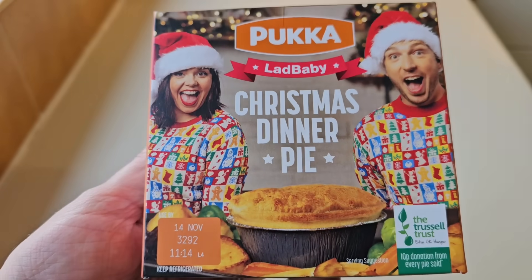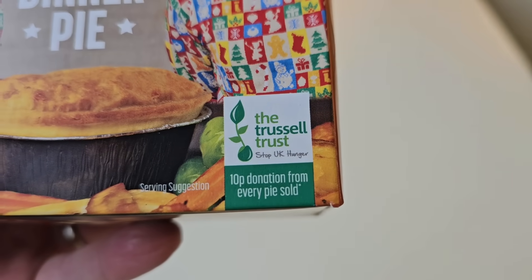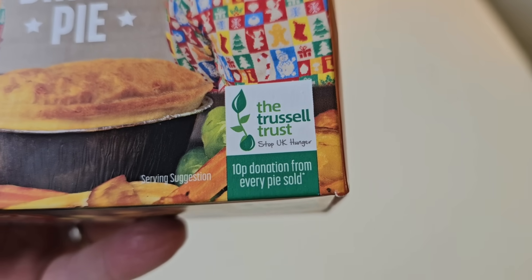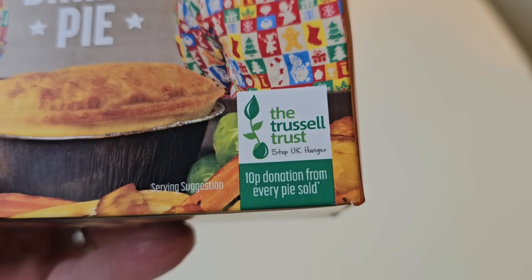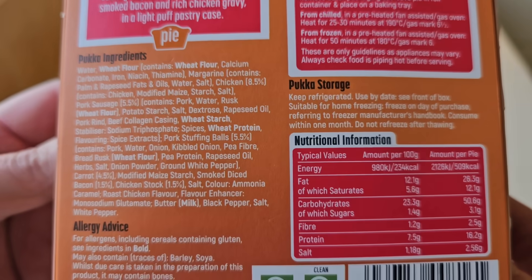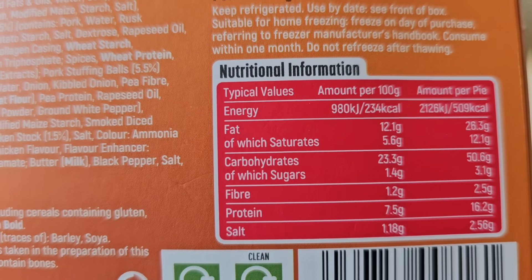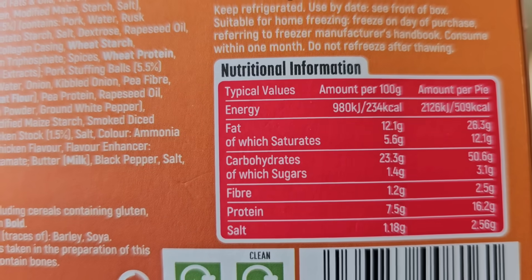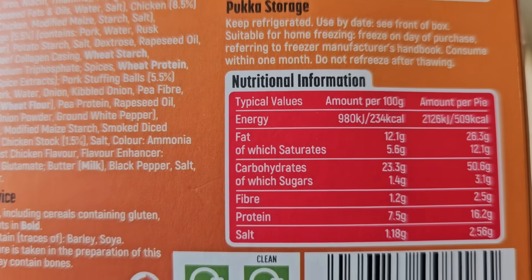Let's take a look at the packaging - the front. I did miss that on there. What's that say at the bottom? It says 'The Trussell Trust - 10 pence donation from every pie' to stop UK hunger. That's good, isn't it? The nutritional information: we've got 509 calories a pie. Yes, it's a pie - it's in the nature of a pie to be calorific.